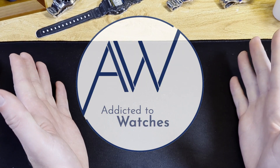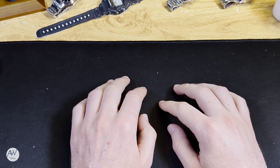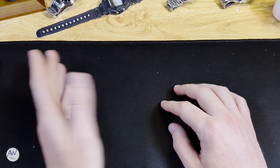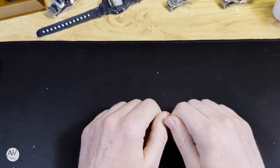Welcome to Addicted to Watches. A few things have changed recently which you might be able to see with the new desk. This video will be both a little channel update as well as an unboxing of my most recent purchase.